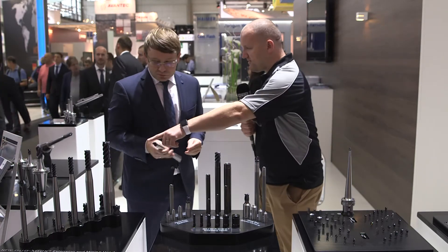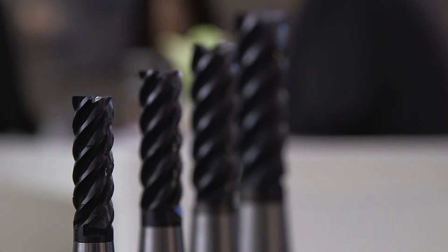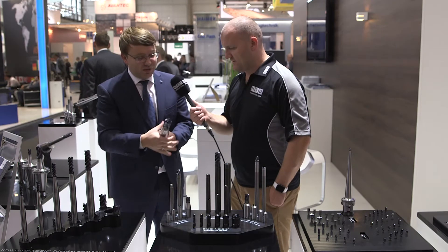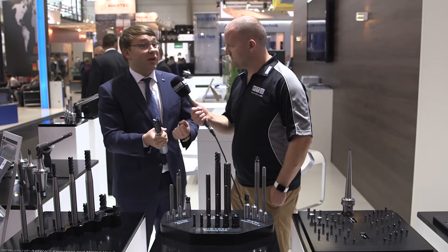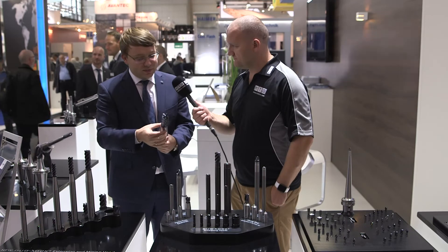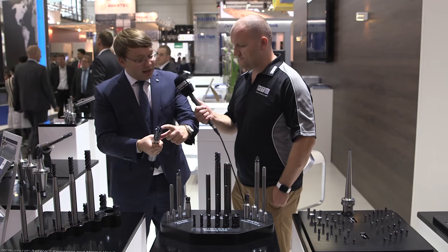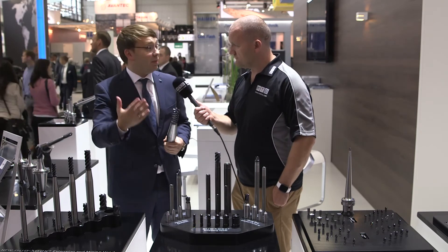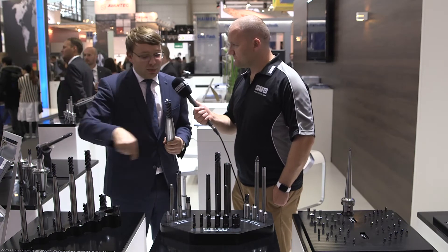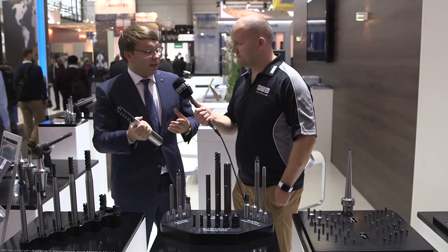Our customers actually asked for the solid carbide and heavy metal extensions. As you can see, this long reach application — that's a normal steel — in some cases you need better vibration dampening. This is also Dual-Lock but made out of pure tool steel, and here you have the long reach carbide heads. Here you see the revolutionary part: you can go up to three times or five times diameter in side milling applications, which is really unheard of for a modular carbide system.